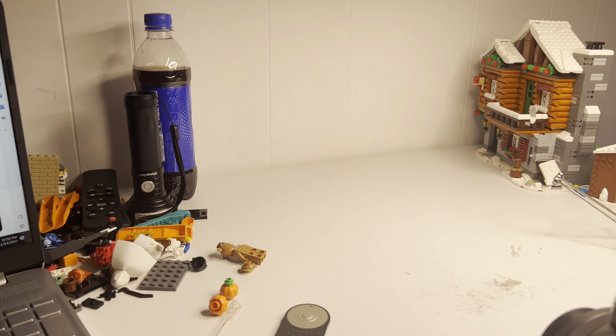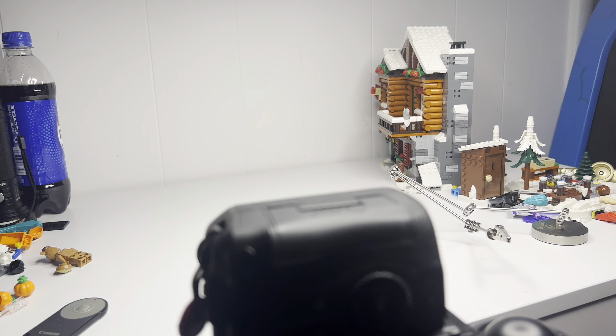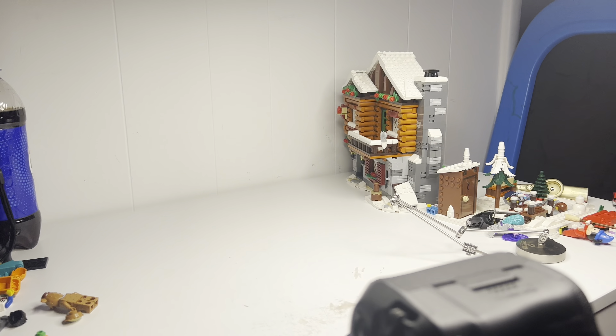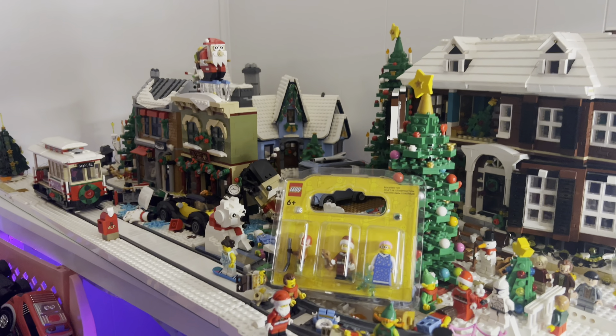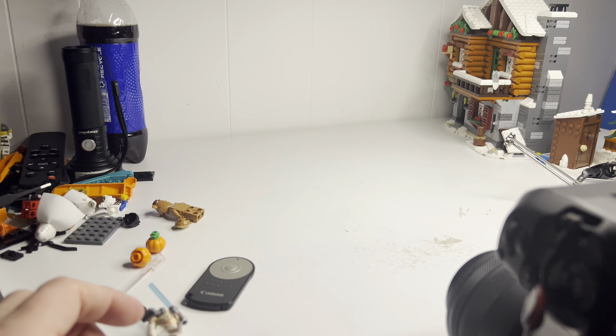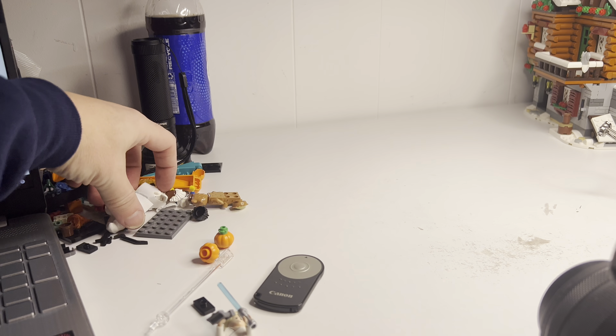Hey everybody, how's it going? This video is going to be kind of like a little behind-the-scenes on my stop motion shorts. I've been getting a lot of questions about how I go about doing these shorts, so I just thought I'd give you a little behind-the-scenes look. This is my workstation — we just finished the winter lodge and I'm going to be fixing this area very soon, as you can see it needs some love.